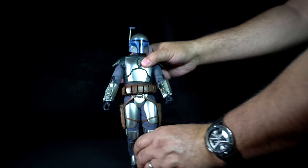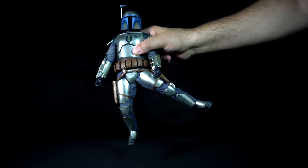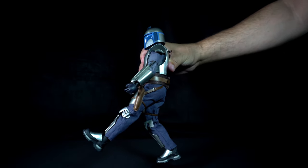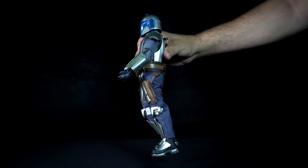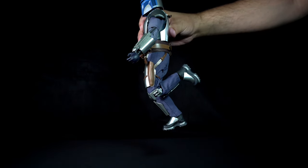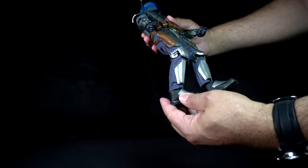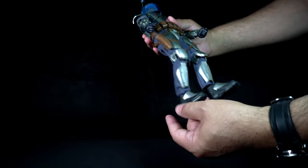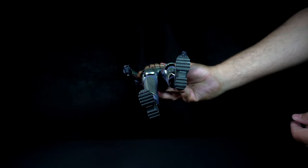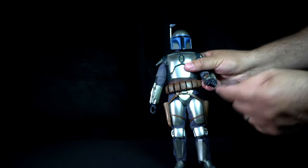His legs have some swivel on the sides at the hip. It can extend outwards, kick out, and extend backwards. The knee can bend to fully extend. The feet are on ball joints for maximum range of motion, and the bottom of the feet have treads, which is pretty cool. The hands are also on ball joints for maximum range of motion.